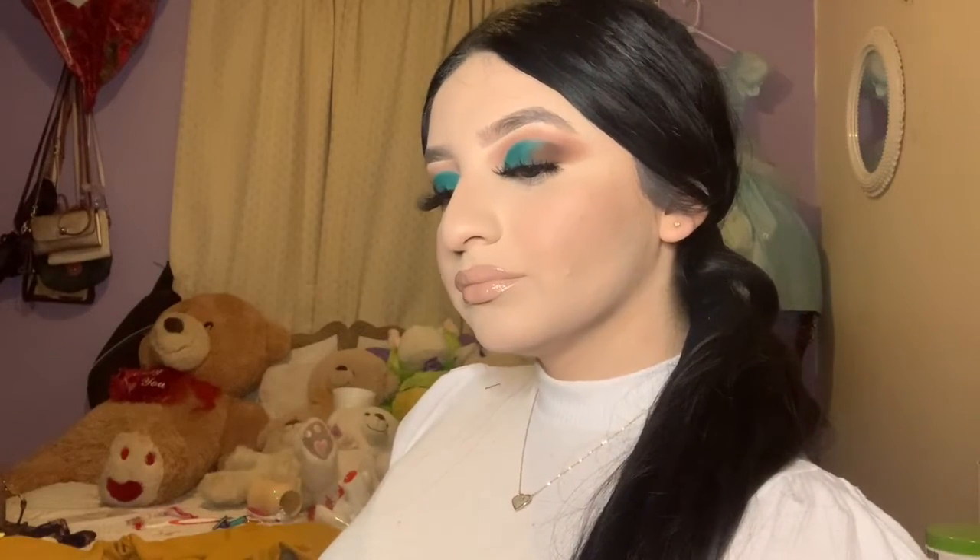I'm going to go over the lips with the Morphe gloss in the shade Flower Crown. And that finishes off the look! Thank you guys so much for watching. Bye!